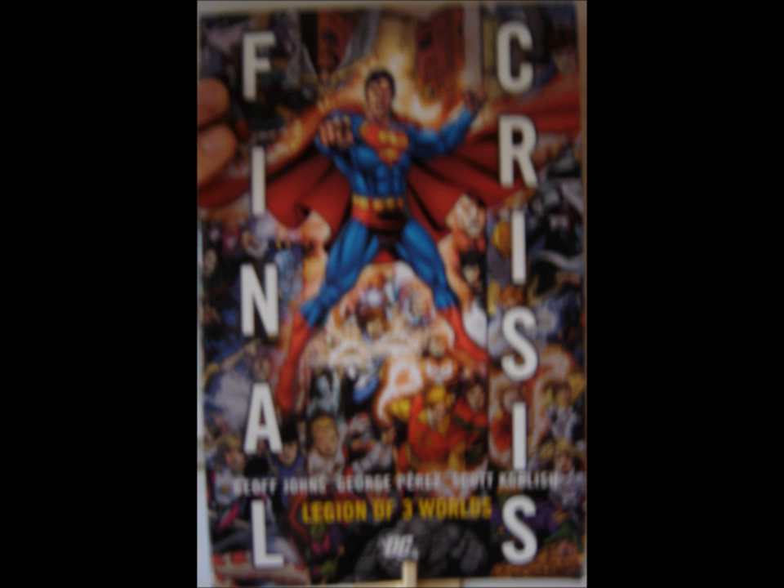The conceit of this book is that every time the Legion reboots, the new version doesn't completely supplant the previous version — instead, the previous version just takes place on an alternate Earth. This is nice in that it allows us to revisit those versions if we are fans of those versions, which I am at least somewhat a fan of all of the versions of the Legion.